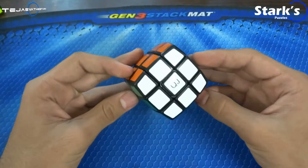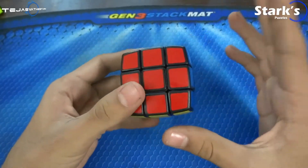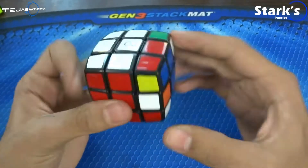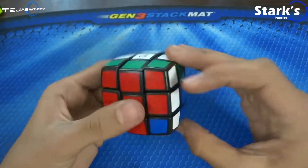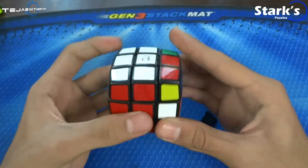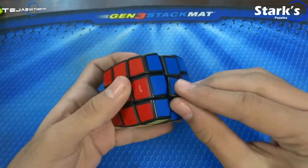So, the cube has never really popped on me, but it does lock up sometimes. I'm just going to perform one algorithm here, and watch — you can see that is an issue. Let's try this out once again. So, the center cap popped out again. That's a problem.